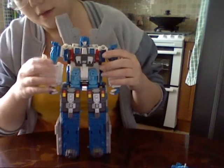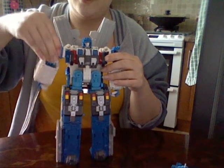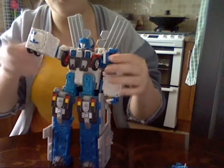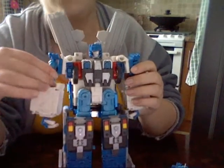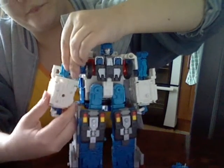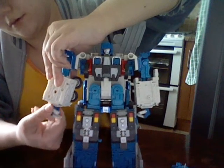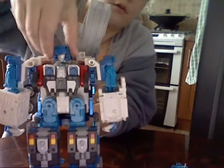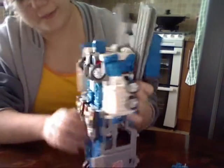Now for articulation - his arms can go up and around like that. It would be able to go 360 if it weren't for the fact that this part is in the way, so it goes up to about there. His little elbow joint can actually go 360, his hands can go 360, and his head can also go 360.